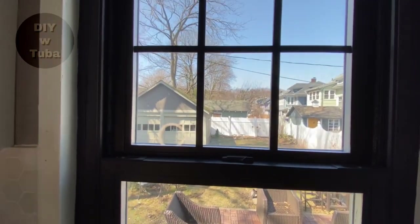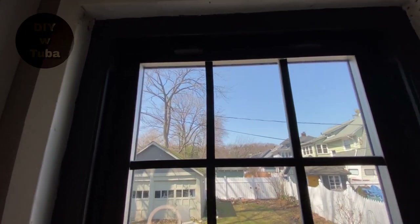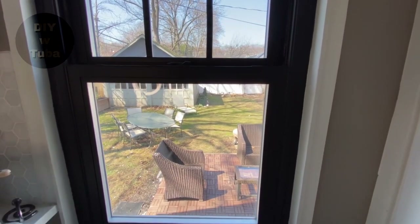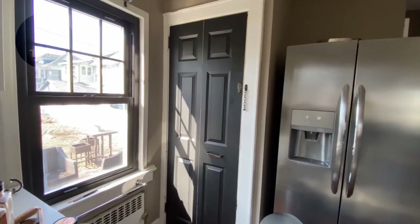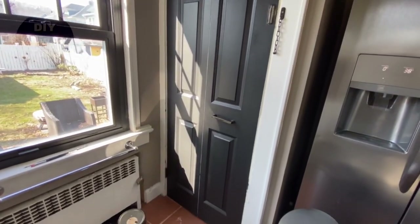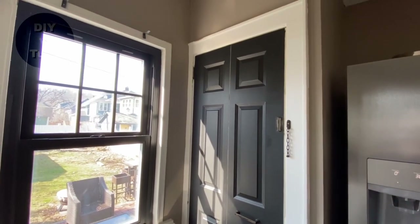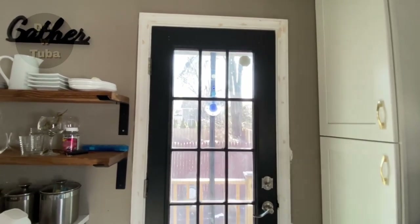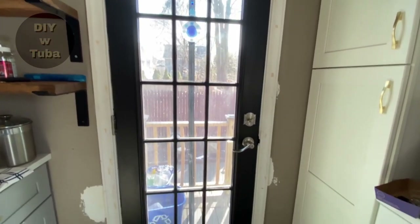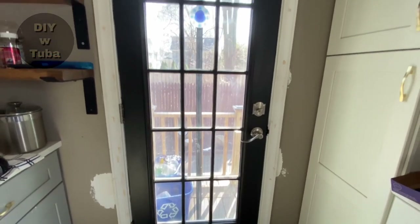The grids are looking good. So the verdict is: you definitely need a primer that sticks to shiny surfaces, and you don't need to sand before painting — unless you want to; it won't hurt if you do. I also painted this door and it looks amazing. This door took me the longest time because of those grids. Still have to paint the moldings and the walls, but it looks amazing already.